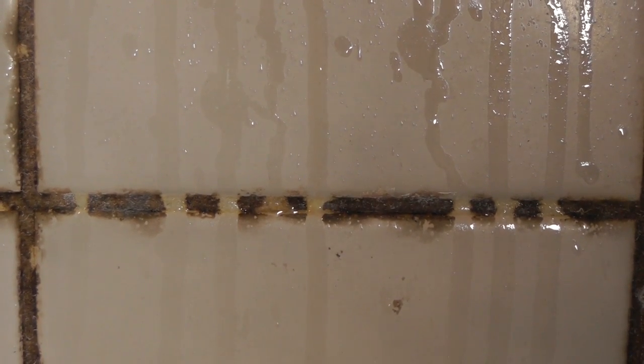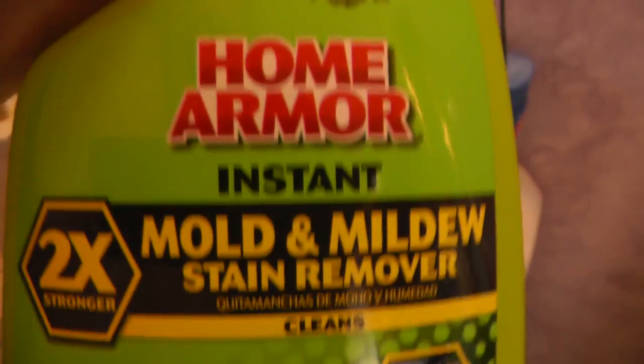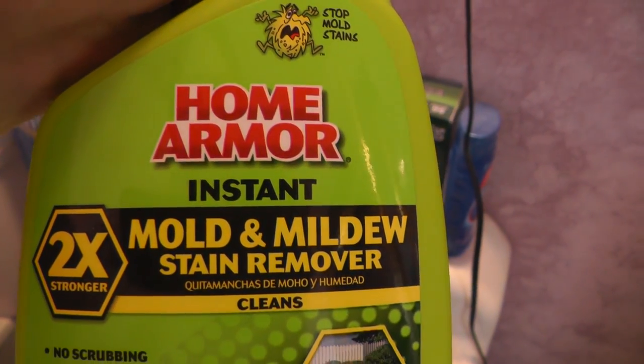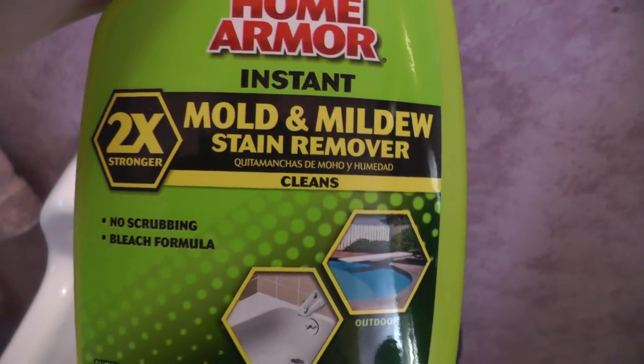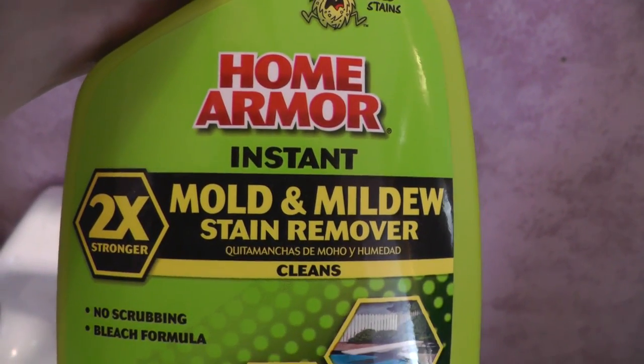I don't even think we need a scrub anymore. Just look at that. And I'll show you this product one more time — this is it. I'm going to give it two thumbs up, highly recommend this. Just post what you'd like me to review next and I'll see if I can do a demo on it. Thanks for watching, remember to subscribe.